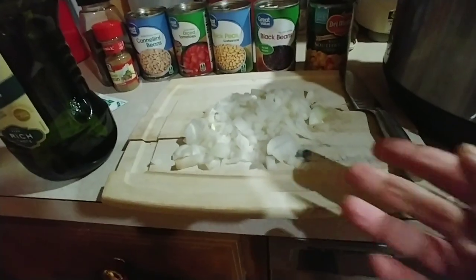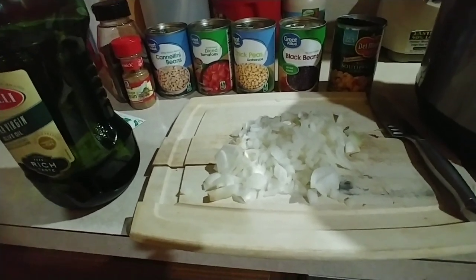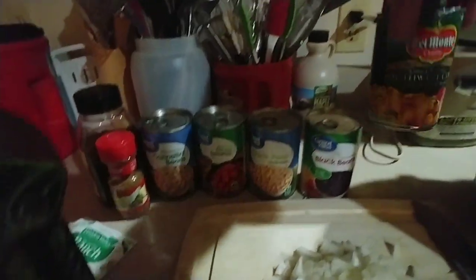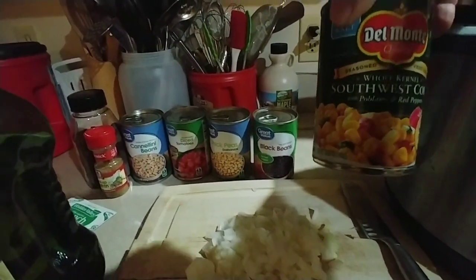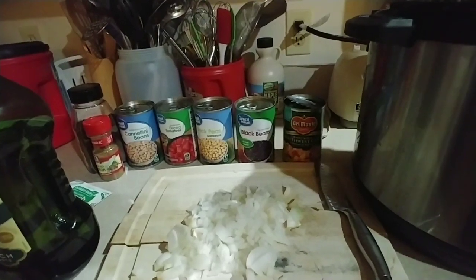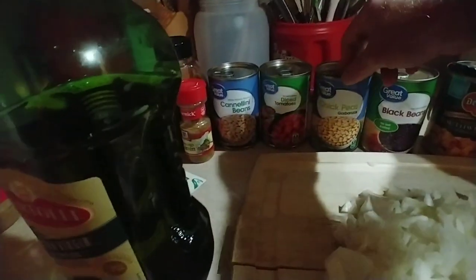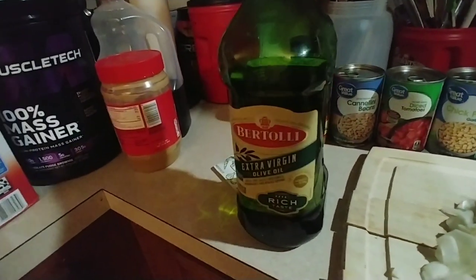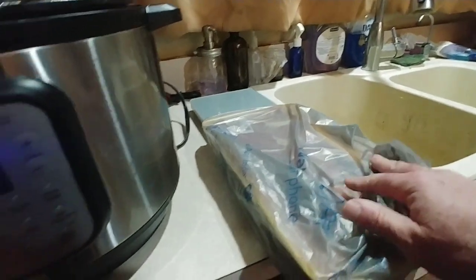I went ahead and pre-cut up some onions — that's one whole entire onion. You can use less or more or not at all. You're also going to need Southwest corn, which is whole kernel corn that's got poblano and red peppers in it already. You could use just a can of corn or fresh corn from the freezer and add some peppers to it — you just want it to be a little bit spicy. Also: a can of black beans, a can of chickpeas, a can of diced tomatoes, a can of white beans, a little bit of extra virgin olive oil, one package of ranch seasoning, boneless skinless chicken thighs, some chili powder, and some ground cumin.